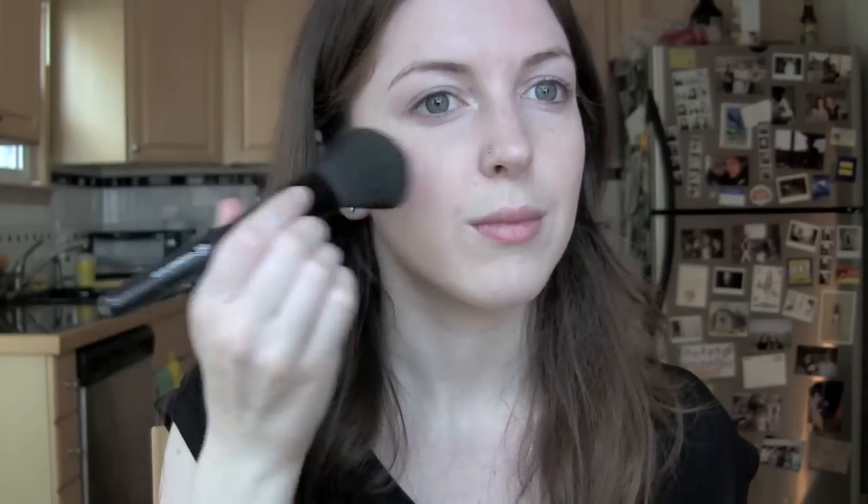For my cheeks I'm going to use NARS Gayety — I believe that's how it's pronounced. It's very bright because I'm going to be doing a pink lip. In case I didn't mention it, I'm going to do this NYX matte lipstick in Shocking Pink. So I kind of went for a matchy-matchy look with my cheeks and my lips. I just gave myself a slight pink flush — nothing too dramatic because I don't want to be crazy blush, crazy lips, crazy anything.